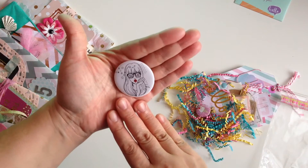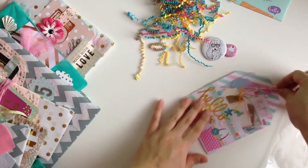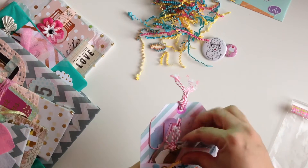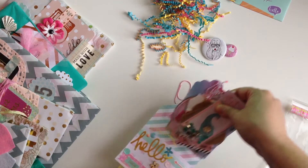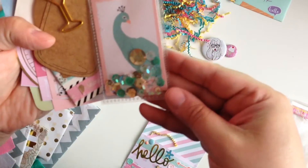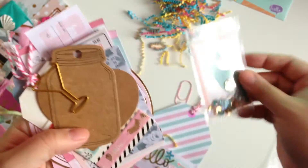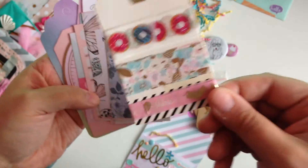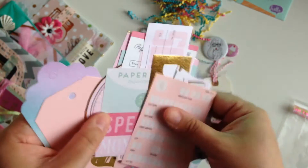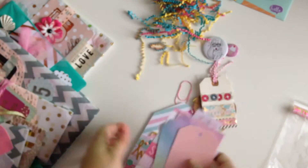Look at this cute little pin, you guys — how freaking adorable. A cute little heart pin. Loving all the crinkle paper. And then she gave me this cute little tag with a bunch of goodies. We got a cute little clip, a cute little shaker, these cute little tags, some washi, a bunch of little ephemera pieces — I love all these, so cute — a bunch of cut-aparts, and some more little tags. That's everything that was in there.